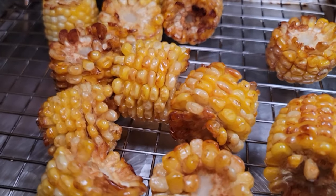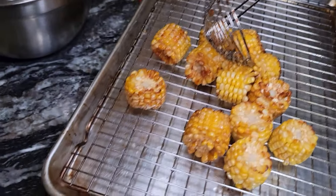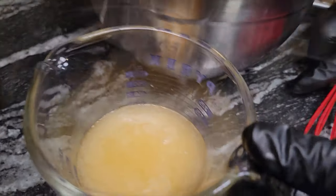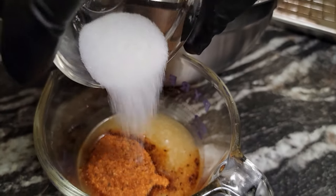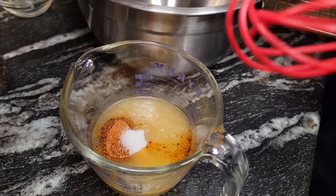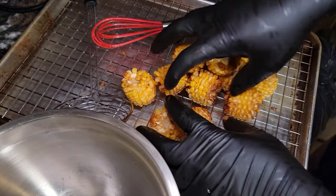Now we want to come over to our workstation and get the corn into that sauce. We got melted butter, and we got two tablespoons of Creole seasoning — we're gonna add that to our butter. Then we got a little bit of sugar, a half a tablespoon, and we're gonna give this a mix.